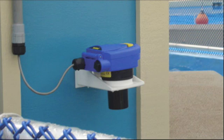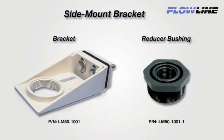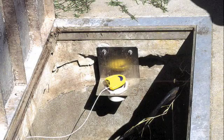For installation on open tanks, select the Flowline LM50 side mount bracket. The adjustable polypro bracket is easily bolted to the tank sidewall or associated mounting apparatus. The LM50-1001 has a 2 inch female thread. The LM50-1001-1 includes a 2 inch by 1 inch reducer bushing. Custom fabricated brackets can also be used following the previous guidelines.